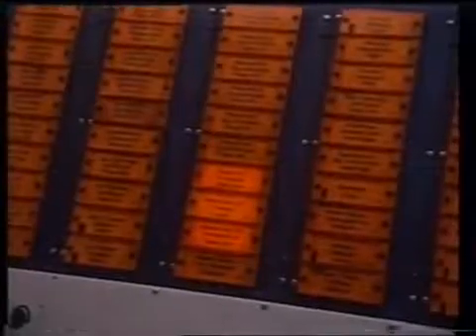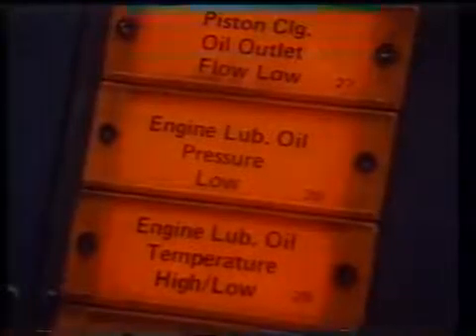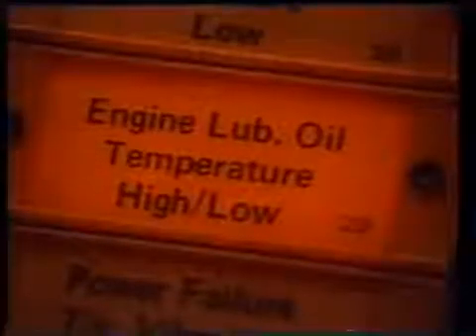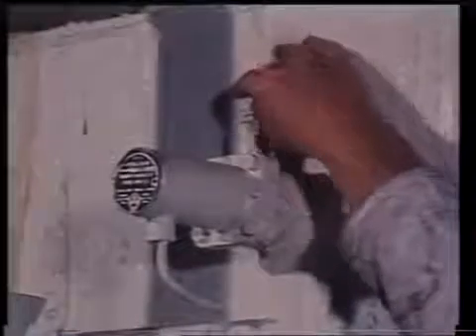If your ship is classified for unattended machinery space — a so-called UMS operation — the electrical survey will be extended to include all alarms, fire detection controls, and fail-safe installations. All alarms associated with the main engine, auxiliary machines, lubrication, and cooling are to be tested for correct function by operating the sensor switches by hand or simulating the switch action under the expected alarm conditions.